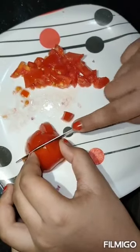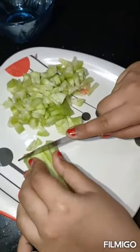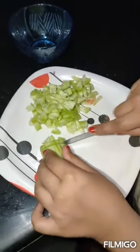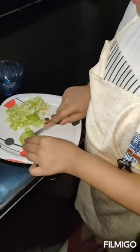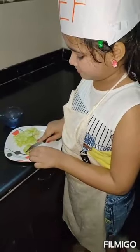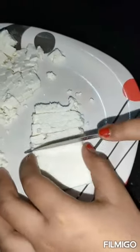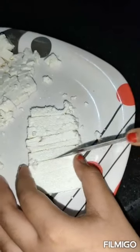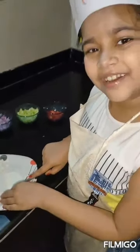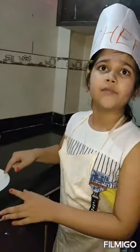And we cut tomato and cucumber as well. After cutting all the vegetables, we cut the paneer into small pieces. I love paneer!